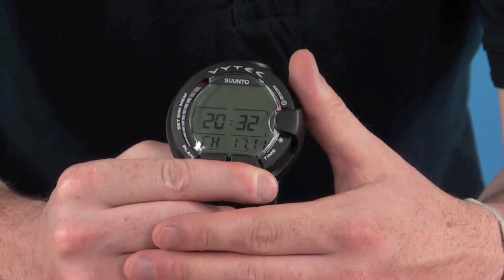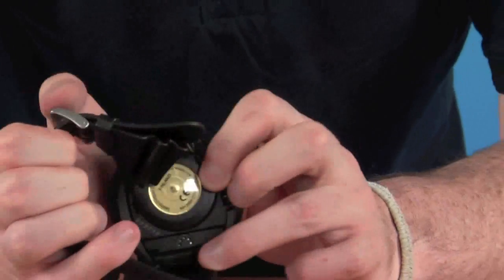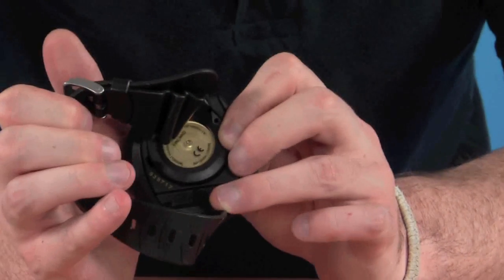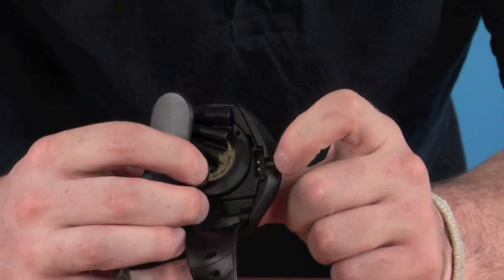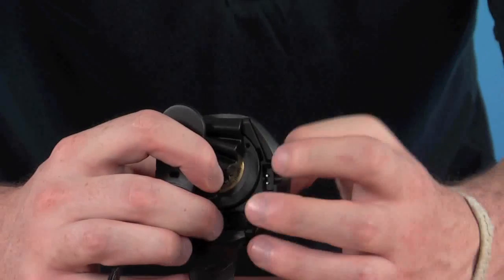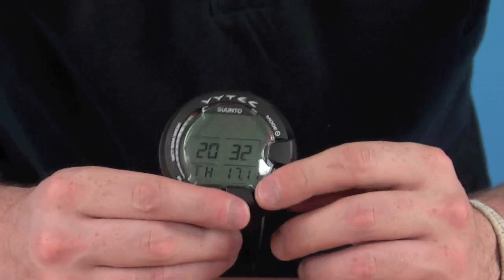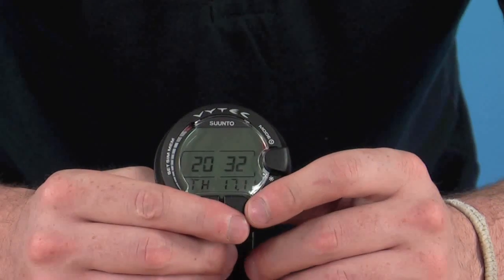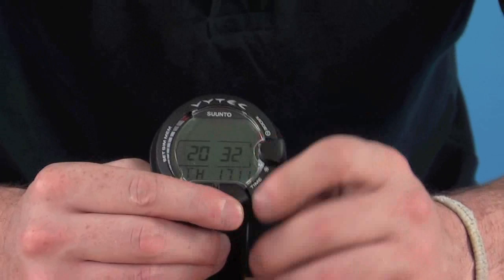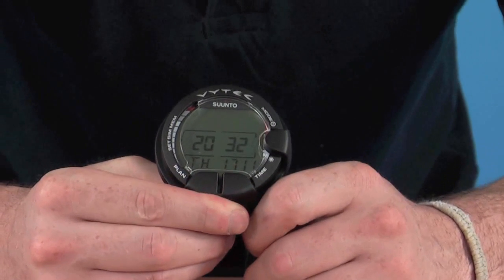This cuts down on clutter — you don't need any extra hoses, it can all be wirelessly transmitted to the computer, which is a great added extra. On the back there is a user replaceable battery, so you can replace that yourself, cutting down on maintenance costs. There's also a PC interface section, so you can transmit all the data stored on the computer to your PC, get additional information like graphs, and store all your dives. We also have a dive planner and simulator built in, so you can be really prepared before you dive.